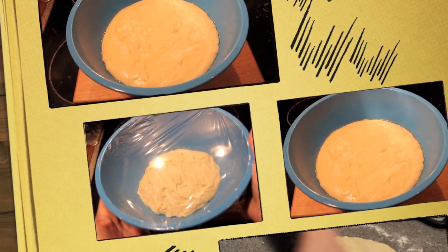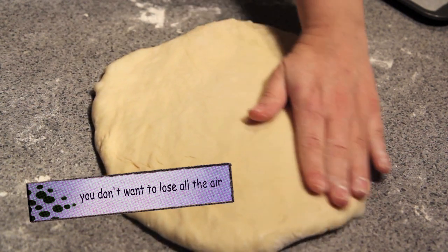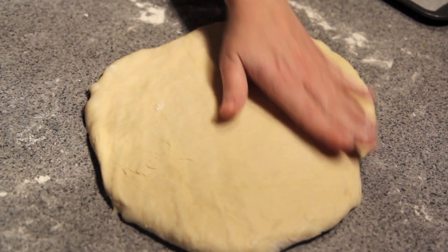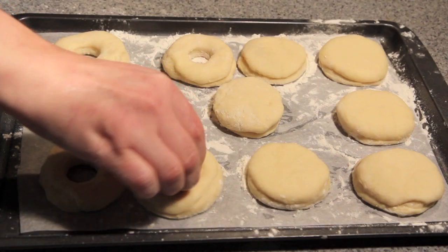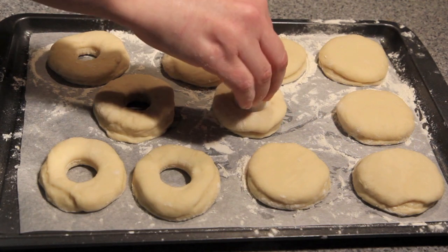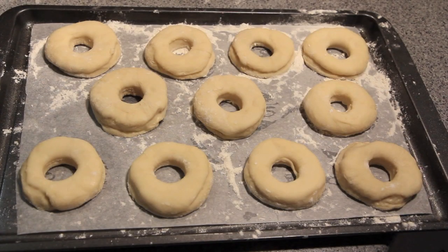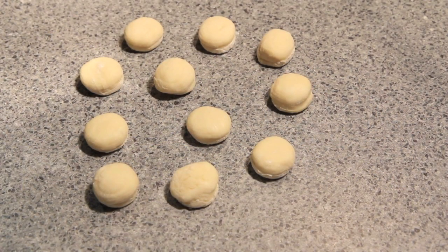Then we're going to take our dough and just gently, with our hands, flatten it out onto a lightly floured surface until it's about one and a half centimeters thick. Using whatever you have around the house, we're going to cut out our doughnuts, then using something smaller we're going to make our holes. Once they're all done, we're going to pop them to one side for another 20 minutes to rise. And don't get rid of the leftover bits because we're going to use those too.